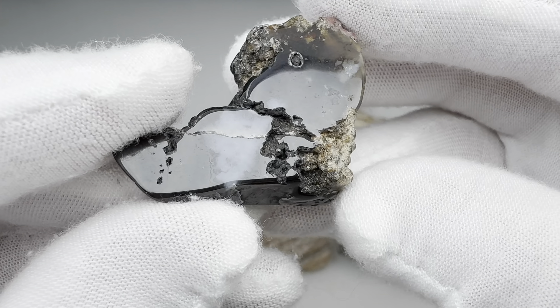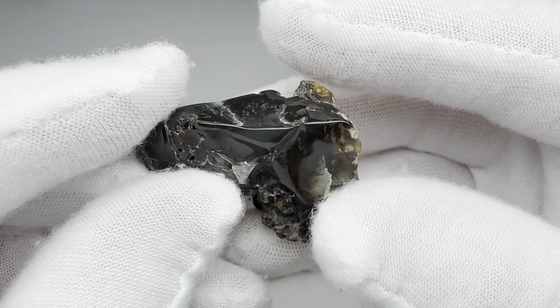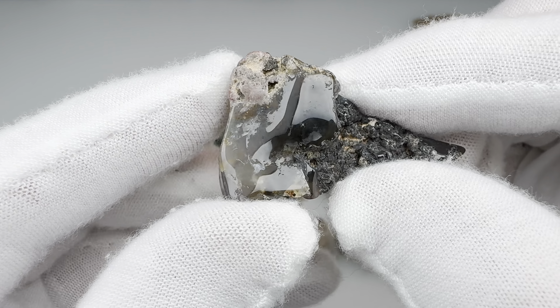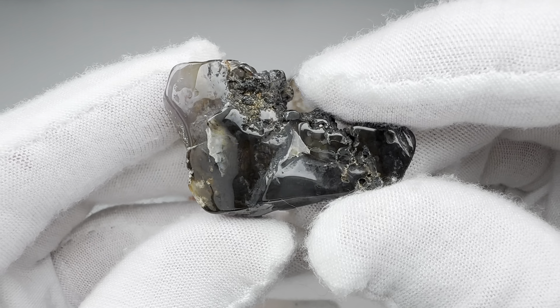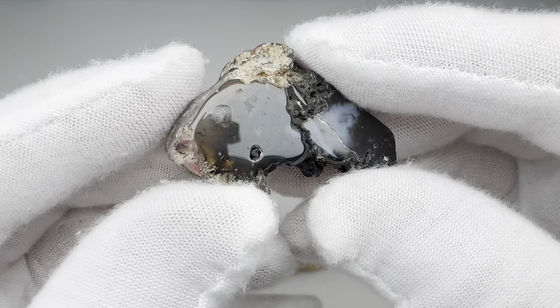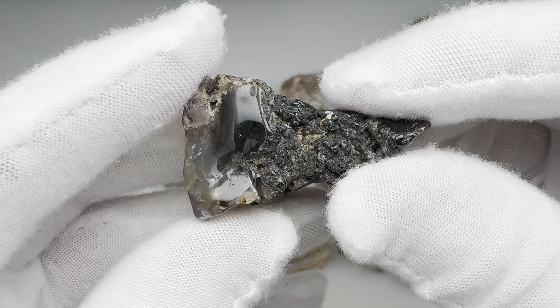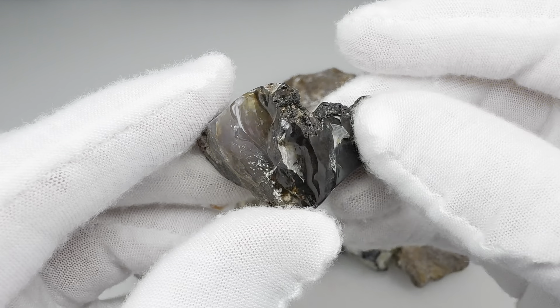Here's an interesting little agate that she had me toss in that vibratory tumbler. The shape didn't change much, but look at the beautiful shine that it took in places. Just go through those four stages in the vibratory tumbler, and you can definitely get a good shine on even these very rough-looking rocks.